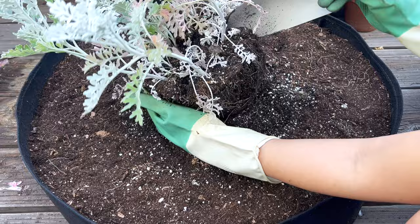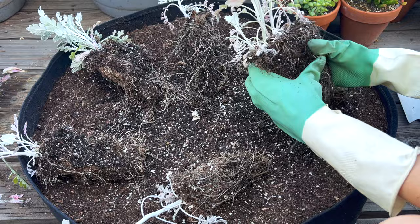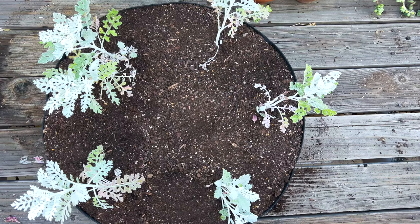These dusty millers have gotten so leggy and didn't even bush out at all. Gotta love their silvery textured leaves regardless. They clearly didn't like being crowded all in the same pot like that. Hopefully they'll do better here until I can find them a better situation.